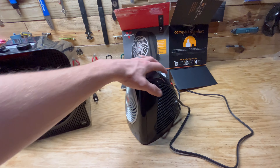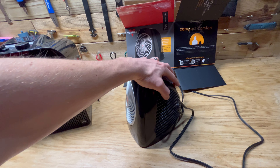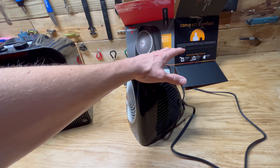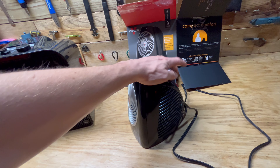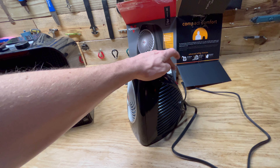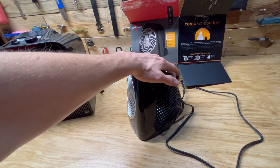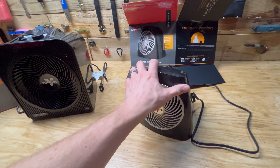It has two modes: 375 watts and 750 watts, and it can also just be a fan with two different fan speeds. So you can run it at 375, 750, or just leave it in fan mode, which is nice.